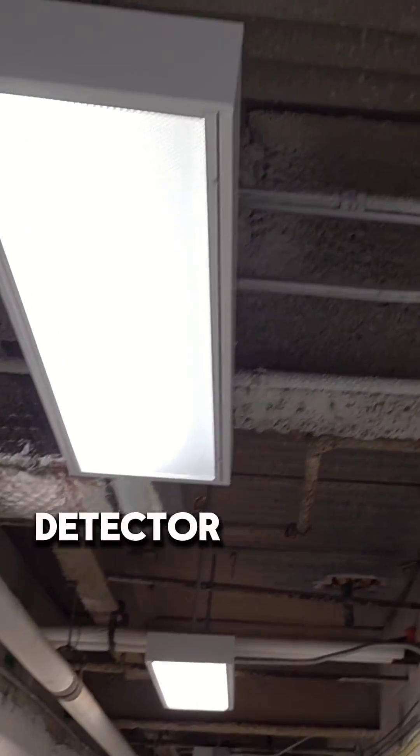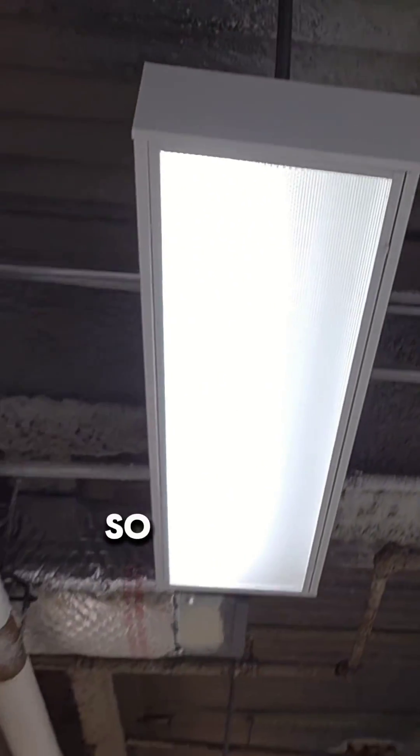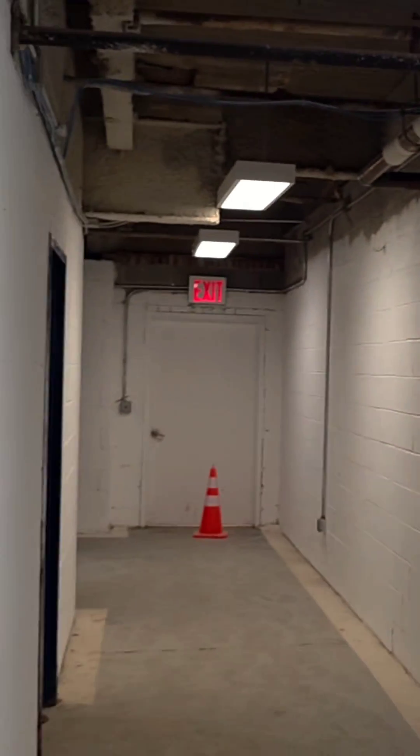Lastly, I've got to run some pipe, put a horn strobe on that wall, and put a seal detector up on the ceiling. So I've got to get the pipe run over here.